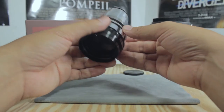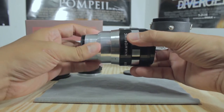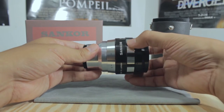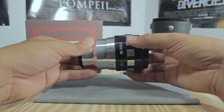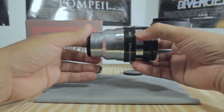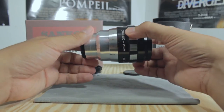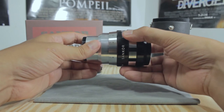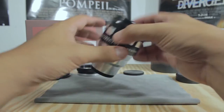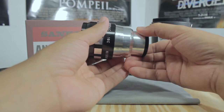It does take a while to get used to because there are some focal point limitations. You can only focus from five feet all the way to infinity, and the reason for that is they're made for projectors, not DSLRs. But you can buy some diopters — I actually found some the other day at a thrift store, but that's a whole other video. So you can focus from only five feet to infinity, meaning you can't focus anything closer than five feet.